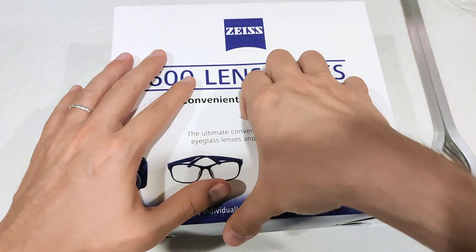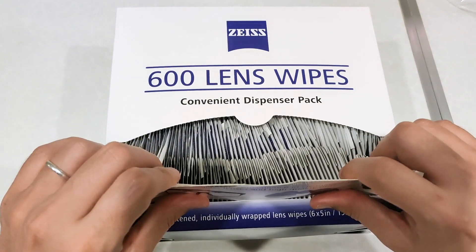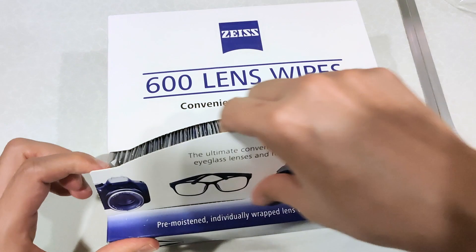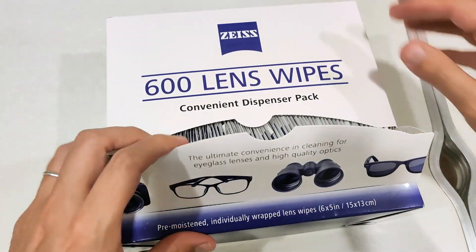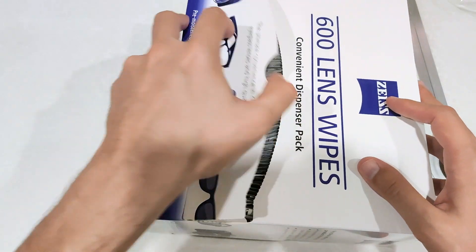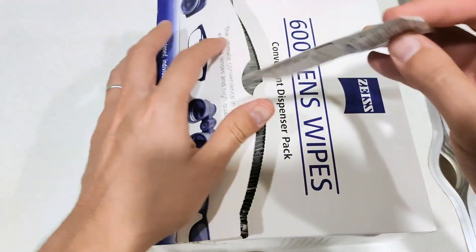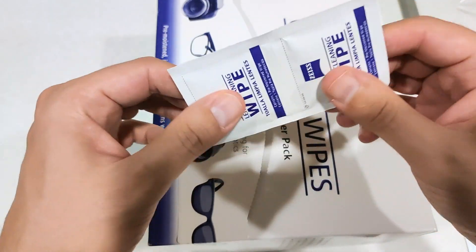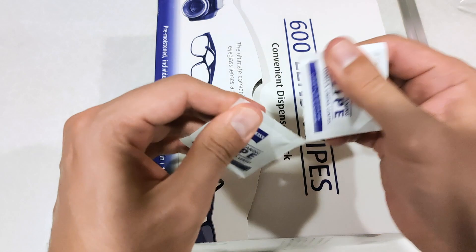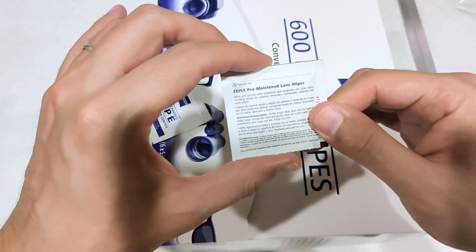Whoa, look at that. This is huge! So this is how it works — if you want to take one, that's how it looks like. The reason I love it is because it's very portable, it's tiny. This is one piece.